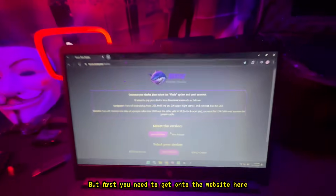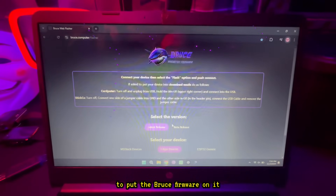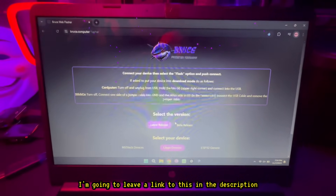So now we're connected to the computer. We can connect the device, but first you need to get onto the website. This is going to be the web flasher you need to put the Bruce firmware on it. I'm going to leave a link to this in the description.